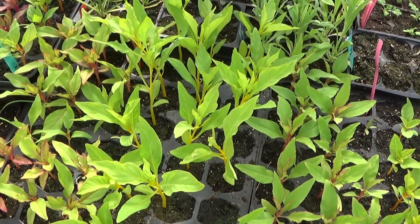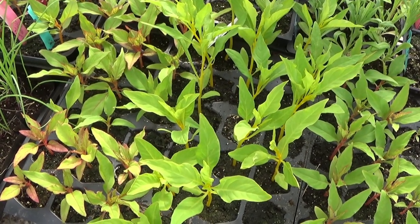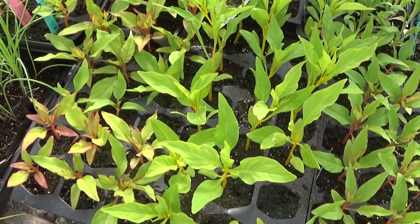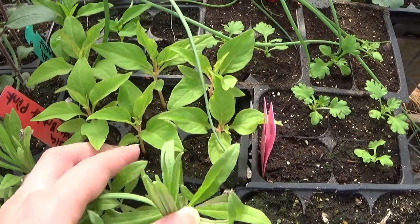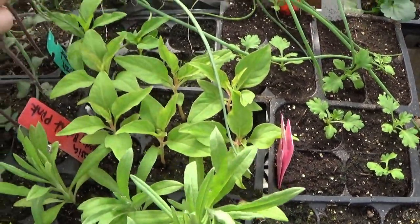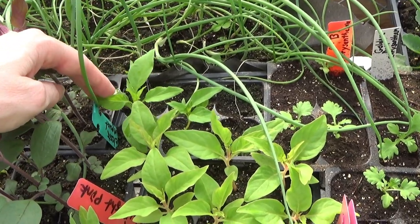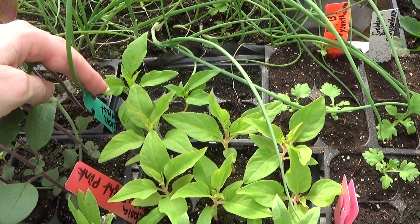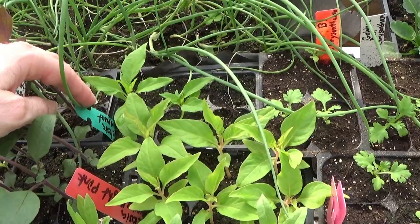If you want your tall ones, you want to go with the taller celosia. If you want the shorter ones for your little garden dishes and different things, then you want to go with the dwarf ones. Now this back here is a plume celosia. And over here, this one is the kumquat celosia — it's a crested celosia. I've never grown that before, so it's going to be brand new for me.